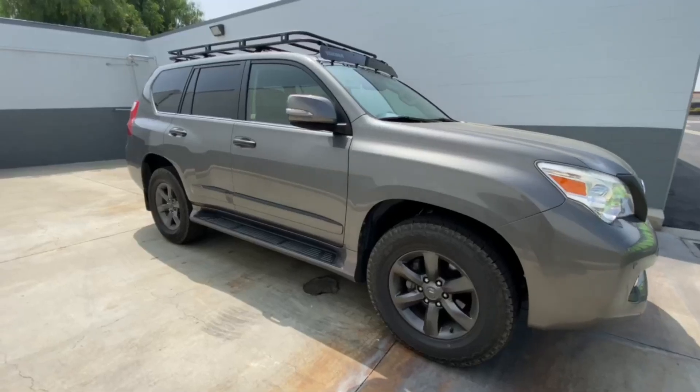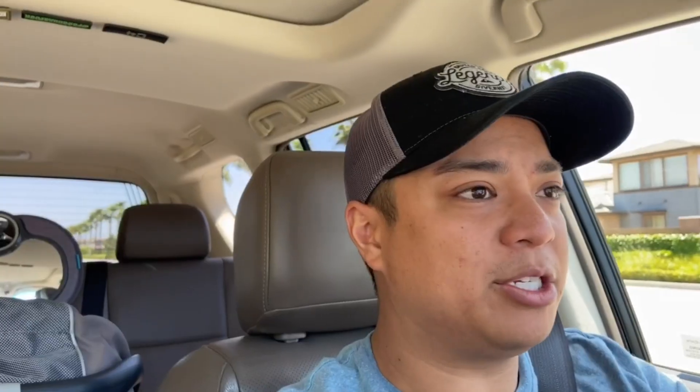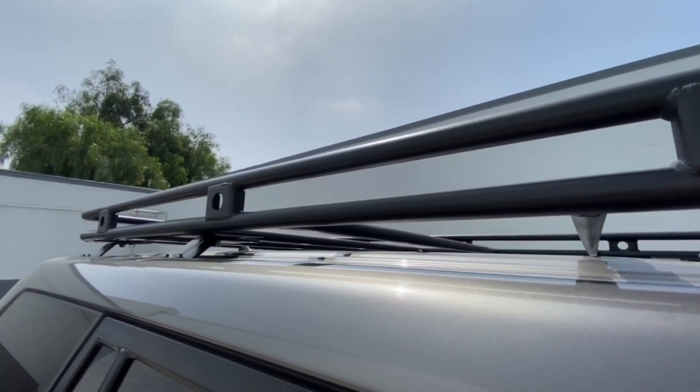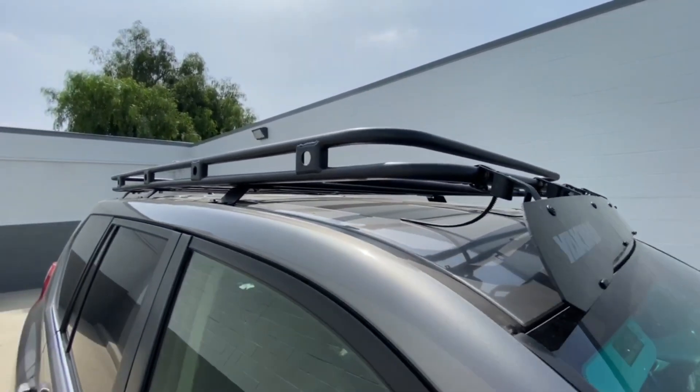The roof rack was custom fabricated by Top Shelf Fabrication, out in Hesperia, California — not too far of a drive for me. They measured it up and used all the stock mounting locations and roof rails on the GX. With everything going on at the time, turnaround was about a week. It's one-inch diameter tubing with custom mounts that bolt directly onto the truck. The mounts are adjustable so you can line everything up perfectly, which makes installation a lot easier.